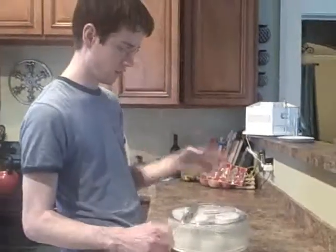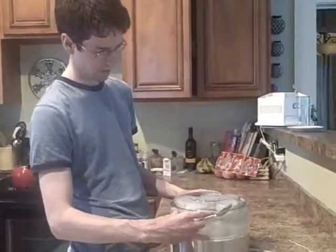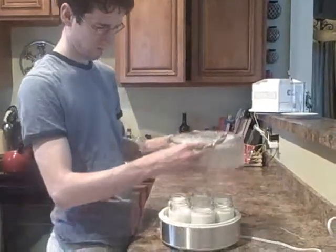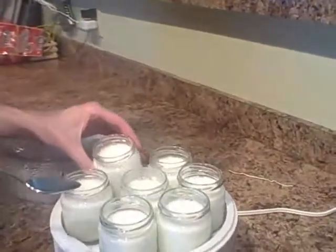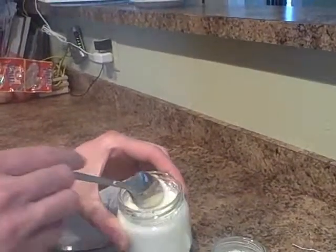So the yogurt's been cooking for a while — seven hours — and we're going to take a look at it and see how it's doing. Here is the yogurt. You can see the consistency. It's just like regular yogurt.